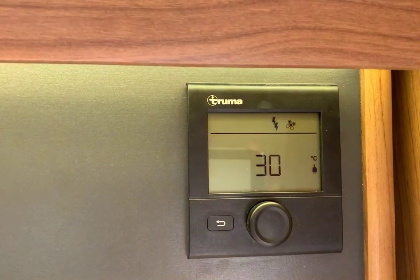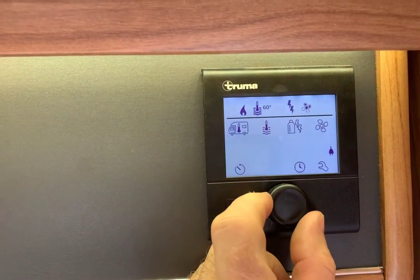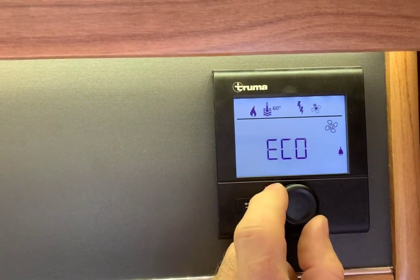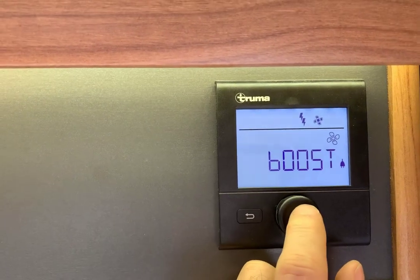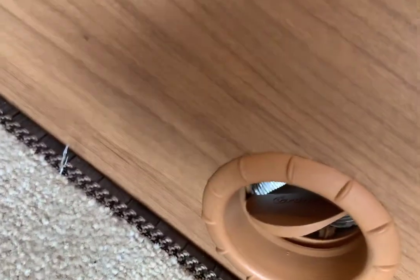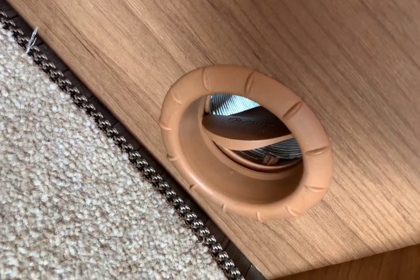Just one thing I forgot to mention — go to the control panel again. If we cycle to the fan, with the flashing fan symbol, it can be high, eco, or boost. Put it on boost. Now you can probably hear it in the background. Going down to the vent, we're just starting to feel warm air coming through one of the channels.